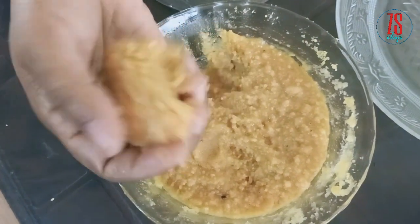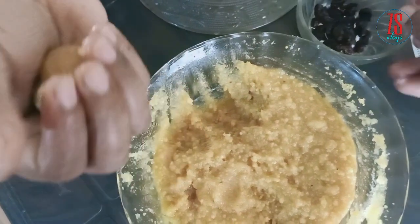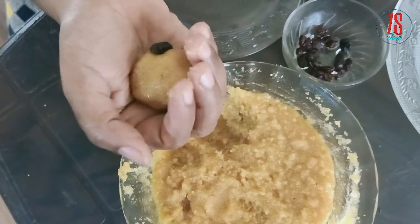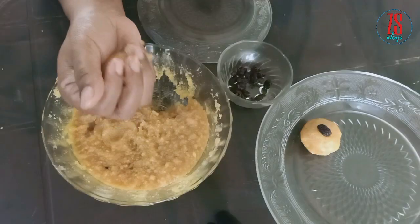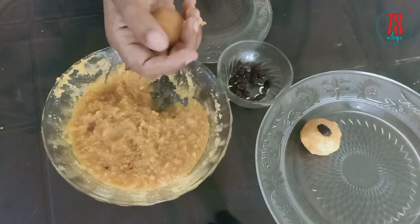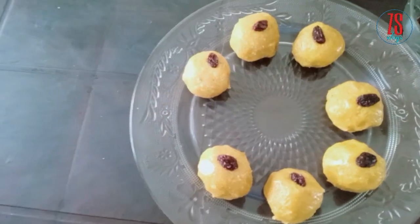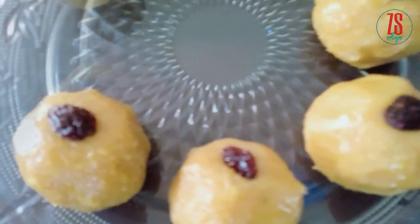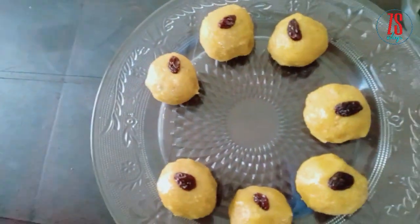Then cook it — now we put it in the middle. Now we are ready to put the lid on. But first we need to put the lid on the lid.